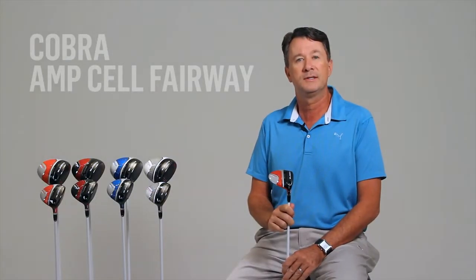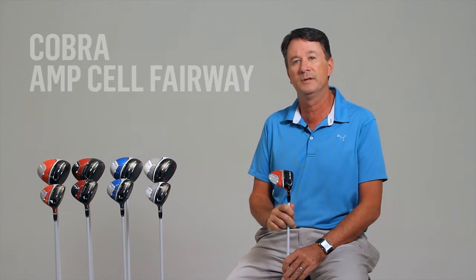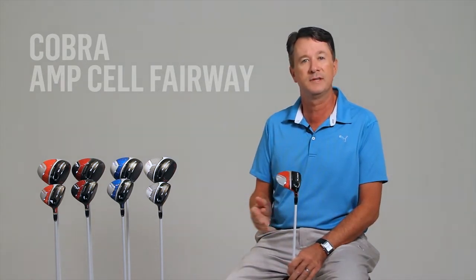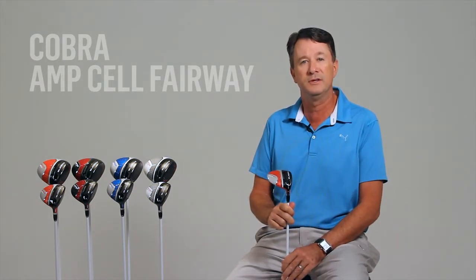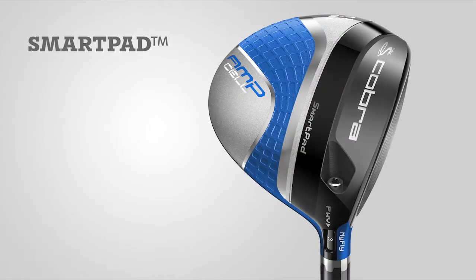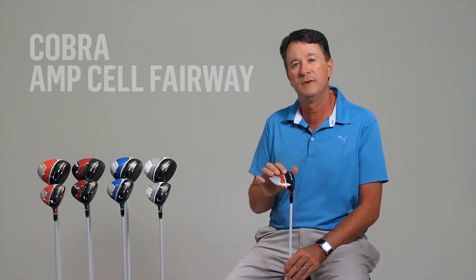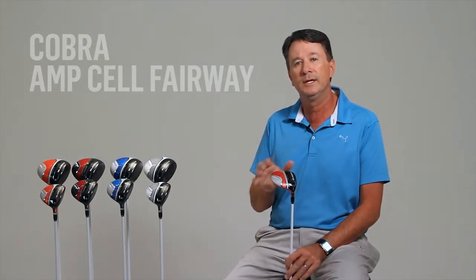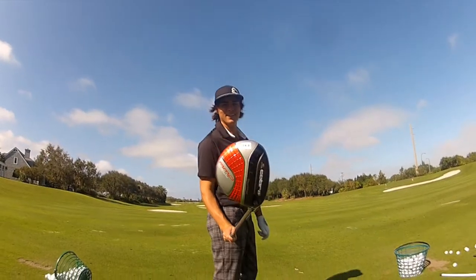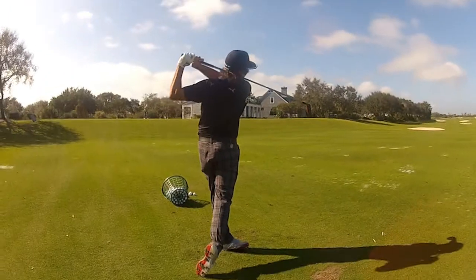We've added a very interesting design element to our MyFly technology. Other adjustable clubs often result in undesirable face angle settings, or require additional complicated sole or face angle adjustments. With the new AmpCell line, we've integrated an exclusive new design feature — the SmartPad. The SmartPad changes the game by reducing the sole contact area to a very small region on the bottom of the club, only along the 1.5-centimeter-wide SmartPad. This keeps the face angle square, or pointing downrange, regardless of loft setting.